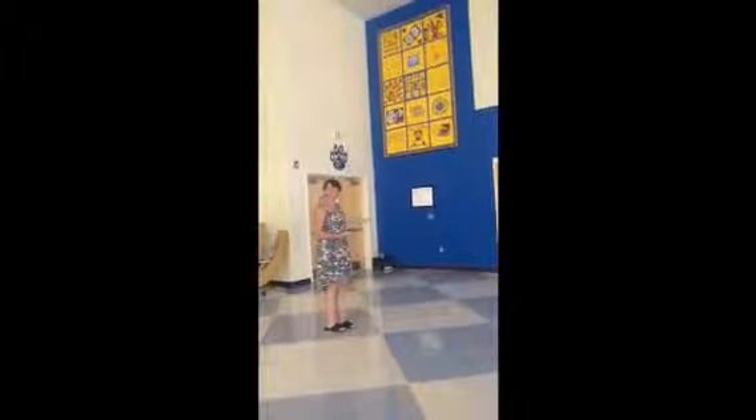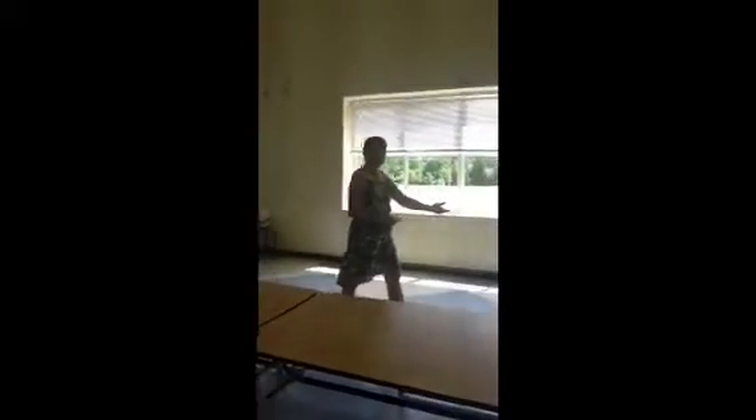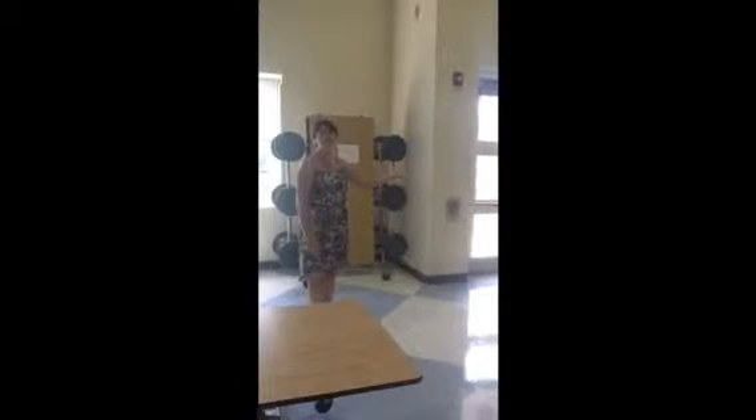First, you'll come in through the entrance door I just came in, and you'll be walking in an orderly line with your teacher, with your hands by your side and your voices off at level zero. You'll be walking in this direction. When you come in this direction, following your teacher, you'll be going to the cafeteria line. You'll go in either the first line or the second line over here, as directed by your teacher.